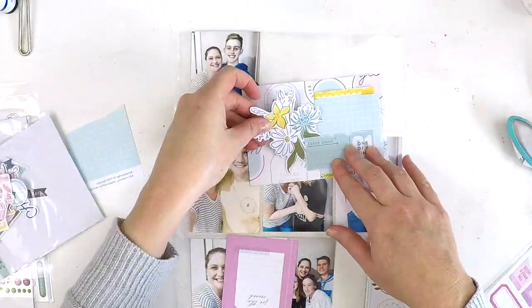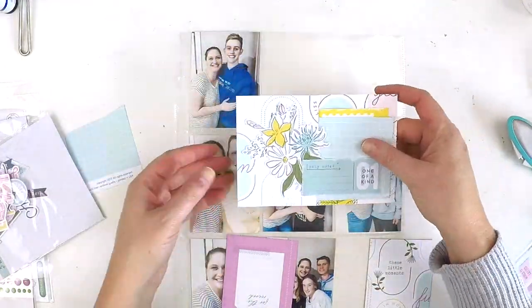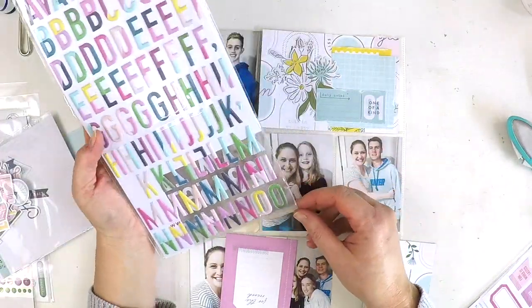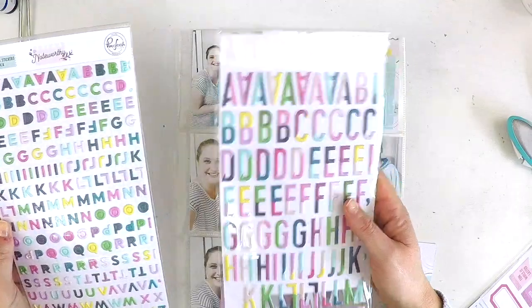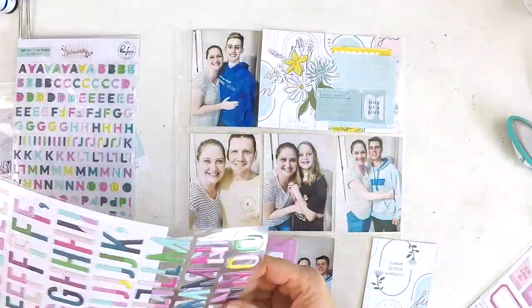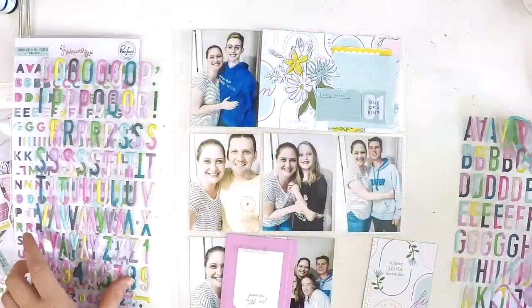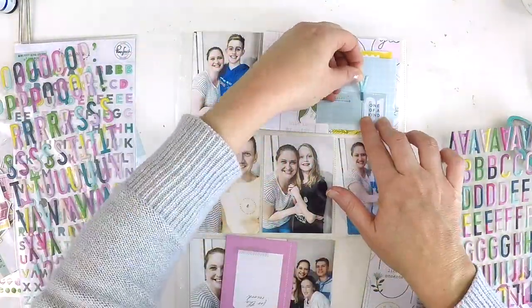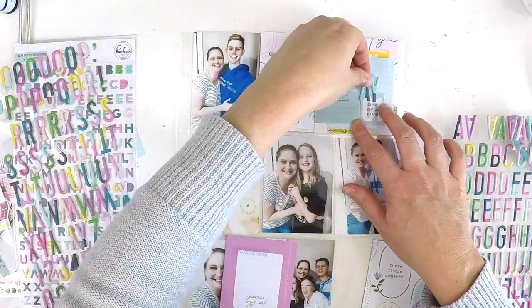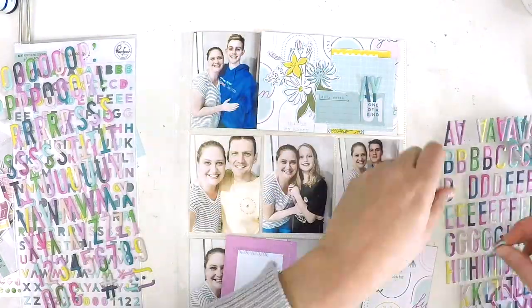I'm also grabbing some embellishments from the ephemera pack, and I end up adding lots of other little bits and pieces from the dimensional stickers, some puffy alphabet stickers, and much more. You'll see how this layout kind of builds and comes together.